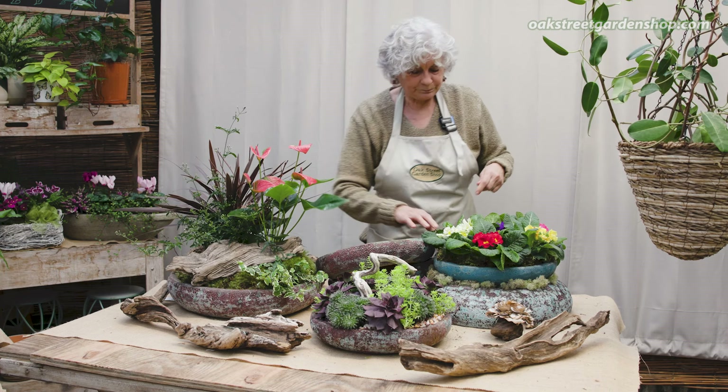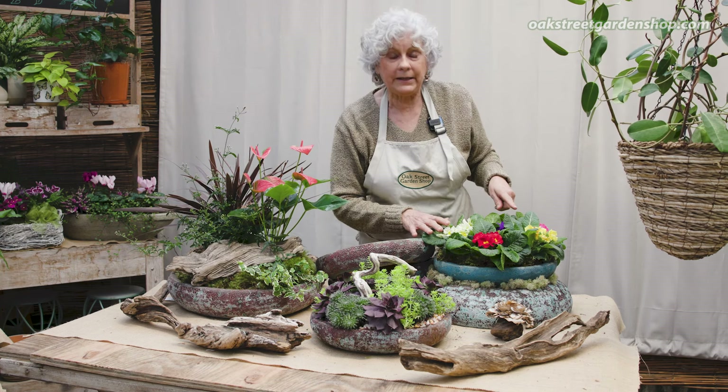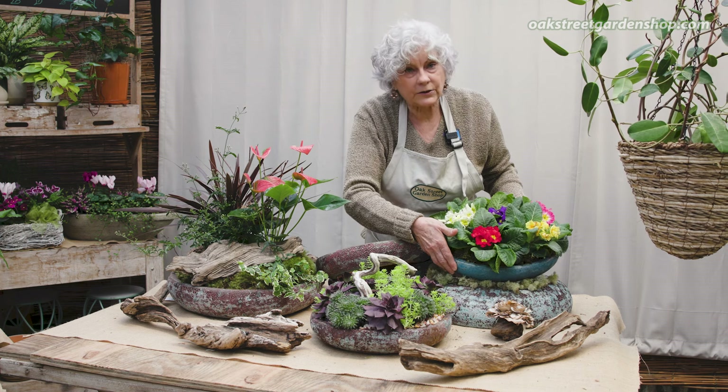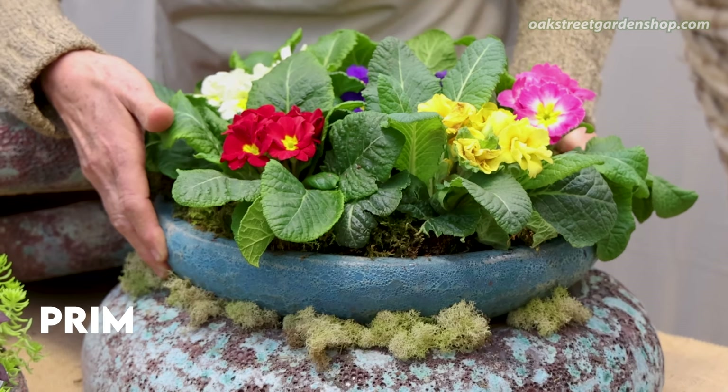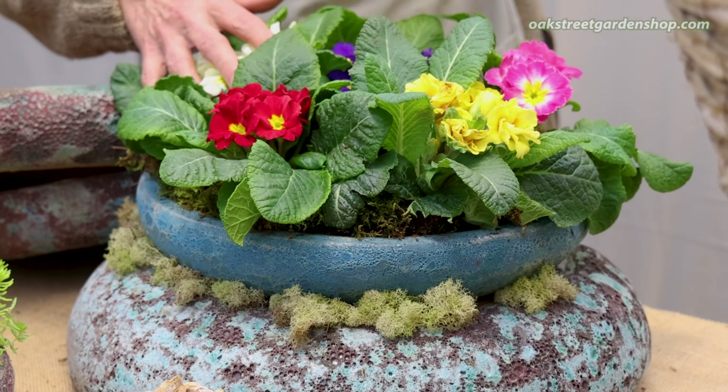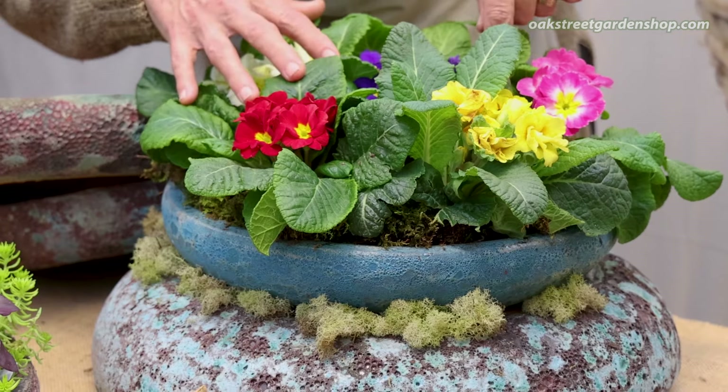The second one — I'm going to talk about primroses in a minute — but the primroses right here are just tucked right into that shallow planter. They will do beautifully in this container. You just got to keep them watered, but I'll talk about them in a minute. That's the second one.